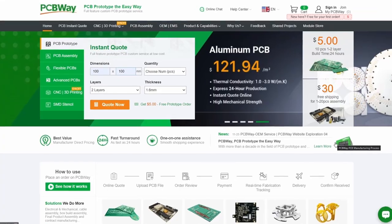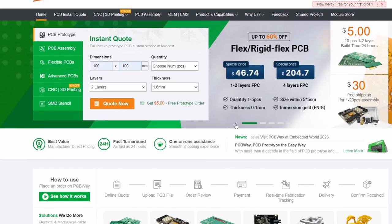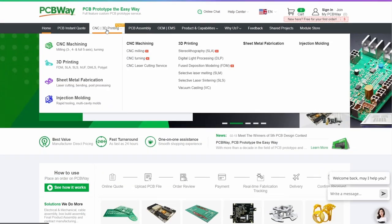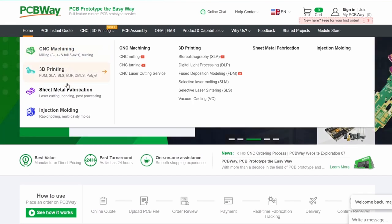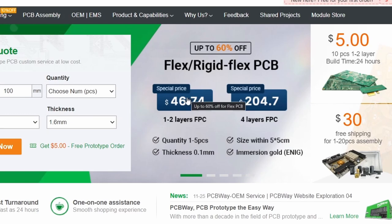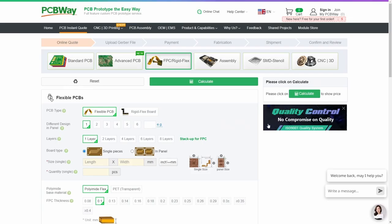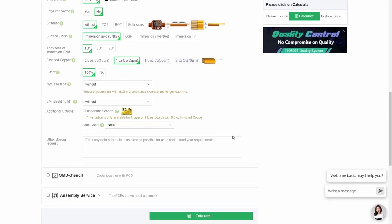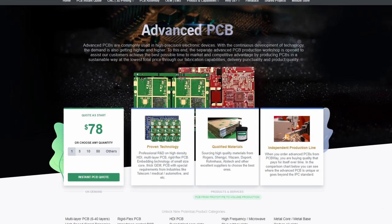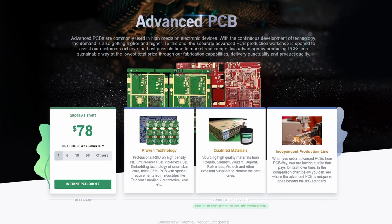Before I continue, I just want to take the opportunity to thank my sponsor PCBWay. They are sponsoring this video. PCBWay produces very high quality PCBs for affordable prices - I have used them many times myself. In addition, they also provide services like CNC machining, 3D printing, sheet metal fabrication and injection molding. Right now they have a campaign where you can get up to 60% off flex and rigid flex PCBs. Just visit PCBWay.com for an instant quote.